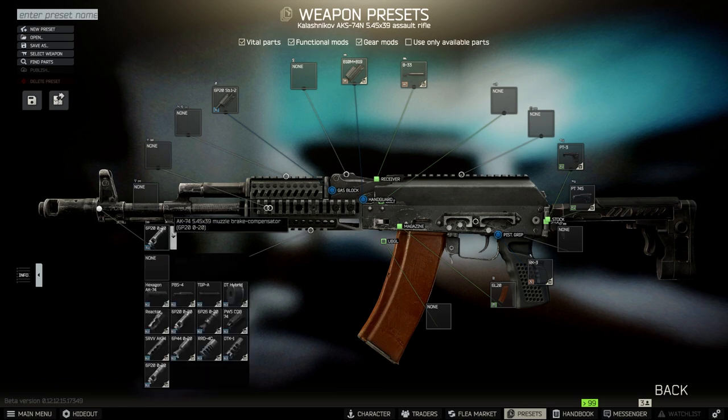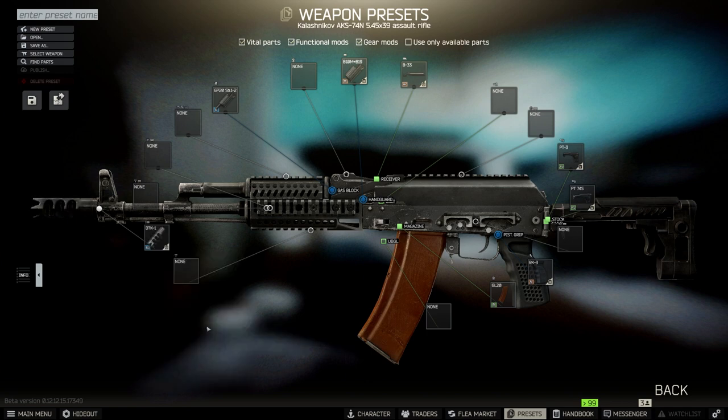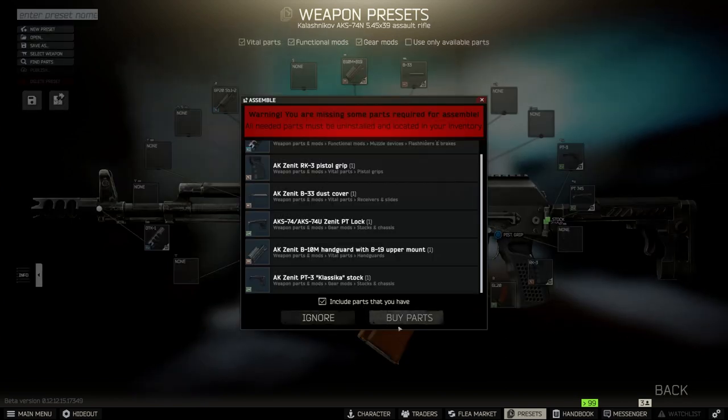Rounding out these changes, we need the DTK-1 Muzzle Brake Compensator. You can buy all of these from Skier, so long as you have Loyalty Level 3 with him.